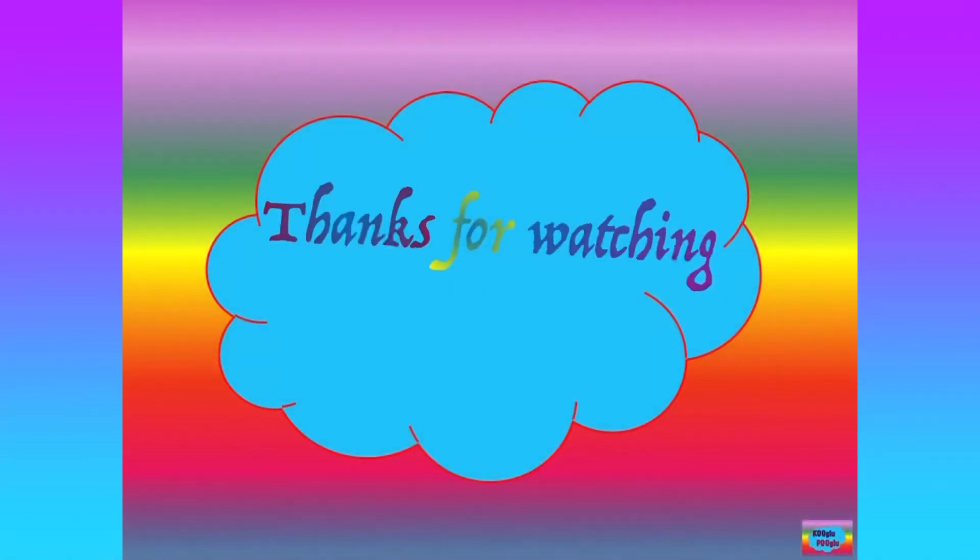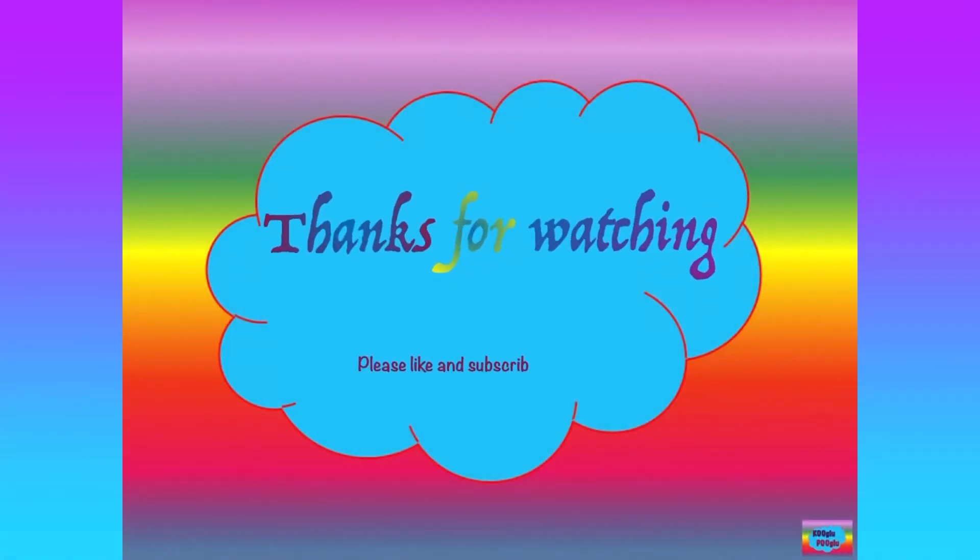Thanks for watching, and also show support by subscribing to my channel and following me on Facebook and Instagram. Bye-bye.